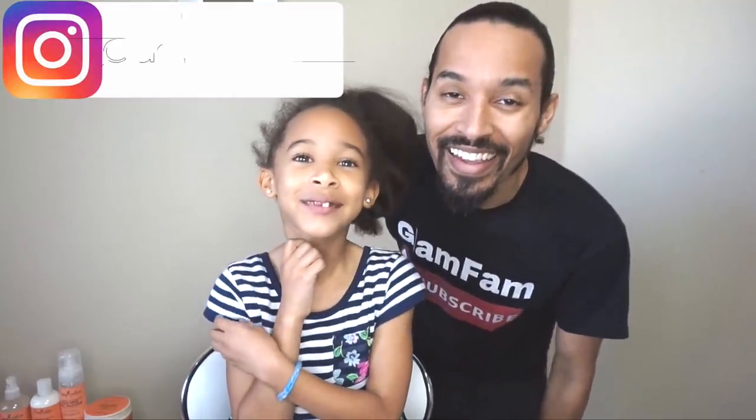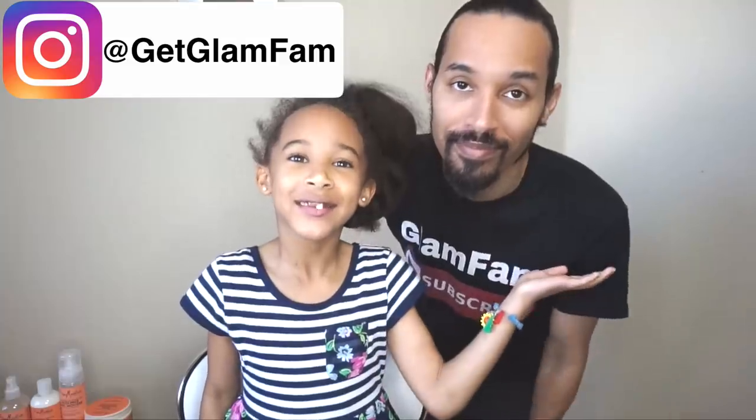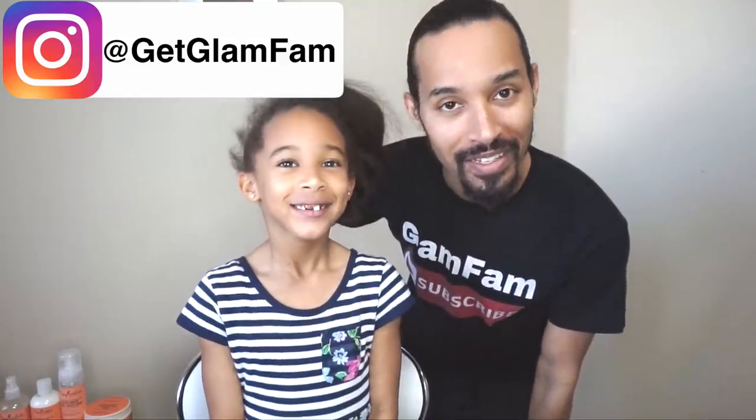Hi Glitter Fam! It is Alexandria and my handsome dad. Thank you. Lin Wood here.